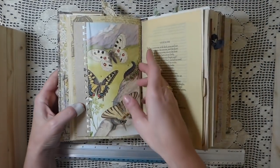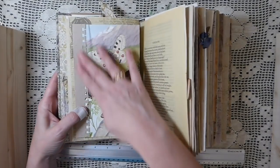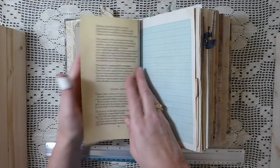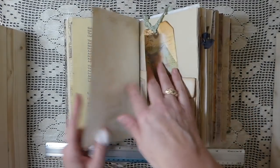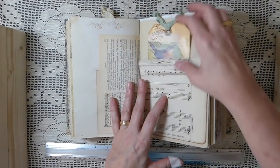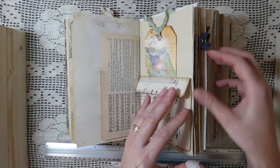Quite a few pockets and flip-outs. This is another vintage book page I just made into a little flip out. There's decoupage throughout. I've got vintage music sheets I've turned into a double pocket here.